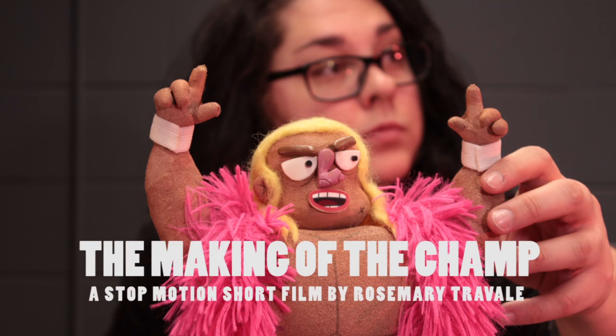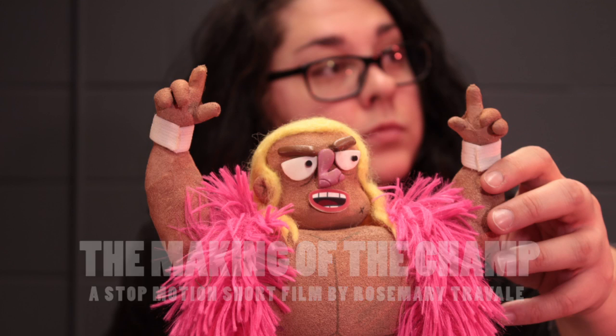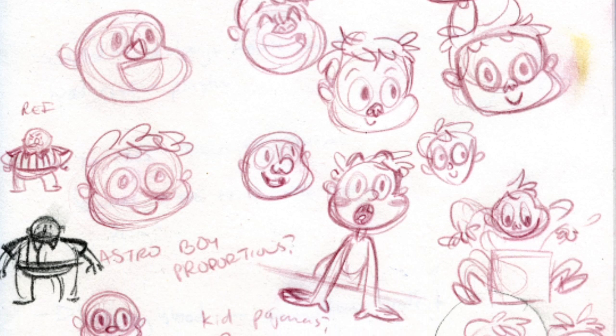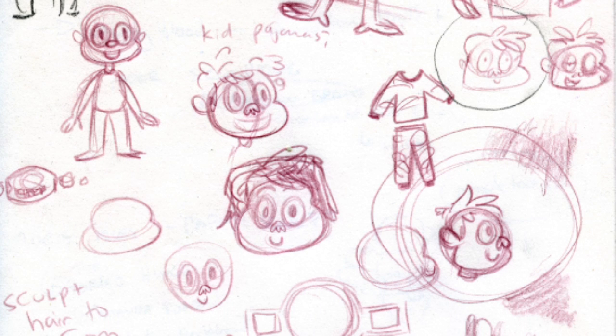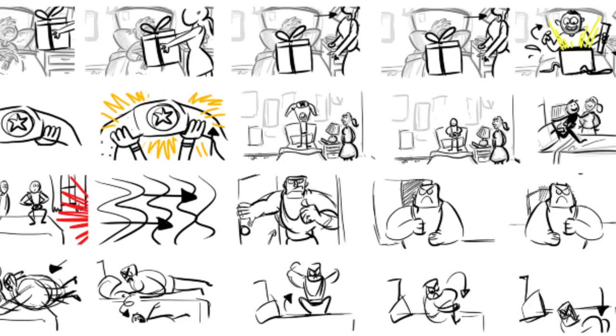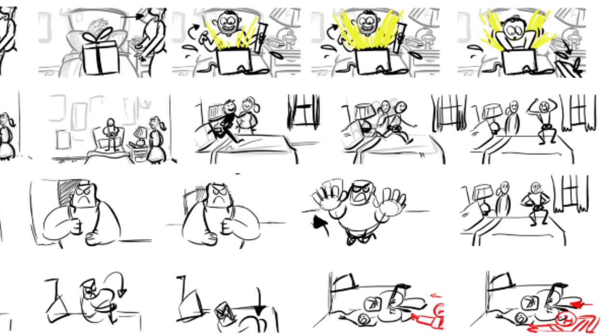The Making of The Champ, a stop-motion short film by Rosemary Trevally. When getting started on my thesis film for my final year in the Sheridan animation program, the first thing I did was to start sketching out random story ideas. Once the idea started to take shape, I drew some very rough thumbnails to help explore the story of what could happen when a kid meets his wrestling hero.